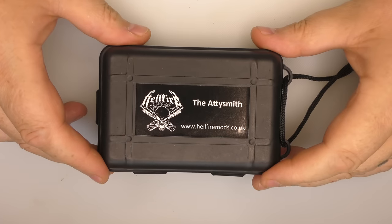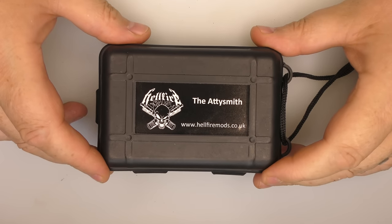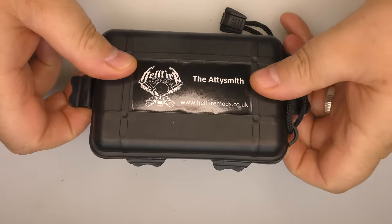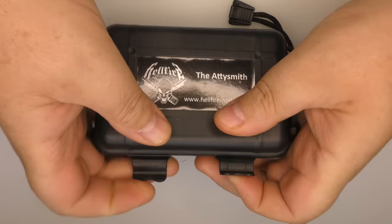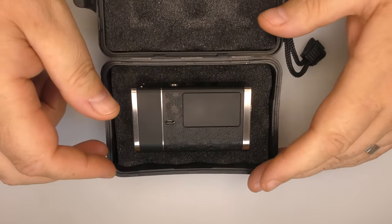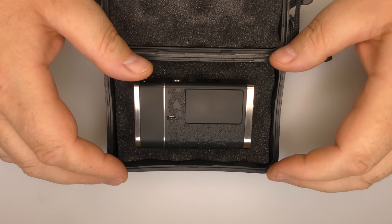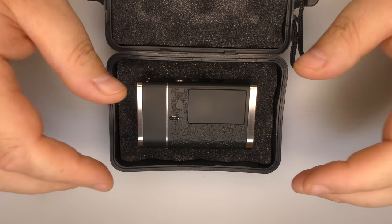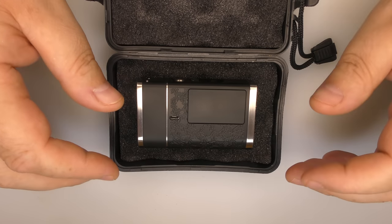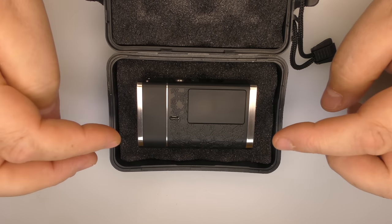And then along came Hellfire. This is the Hellfire Moab, and I got this in a roundabout kind of way through Vapor Bay UK. You can also get them direct from Hellfire if you keep an eye on the website.